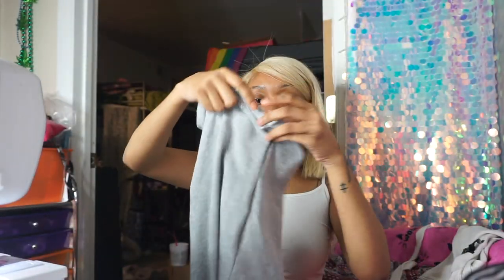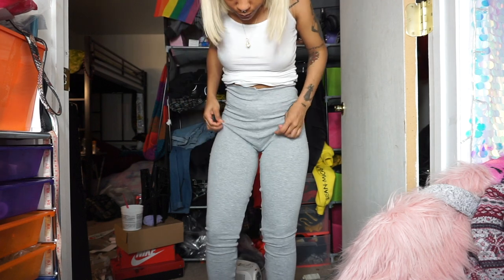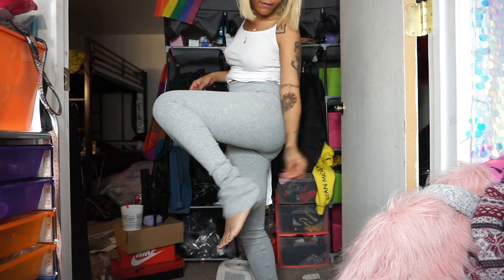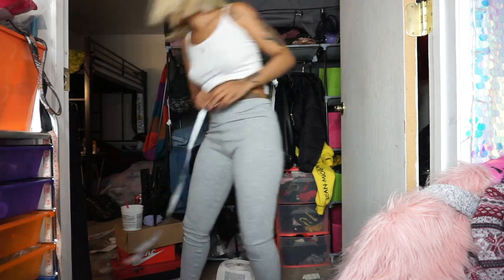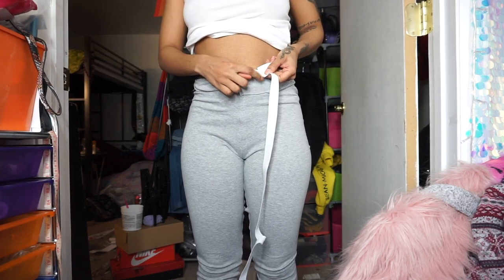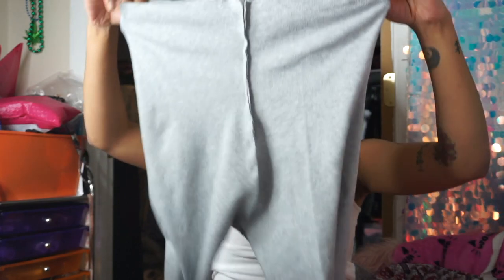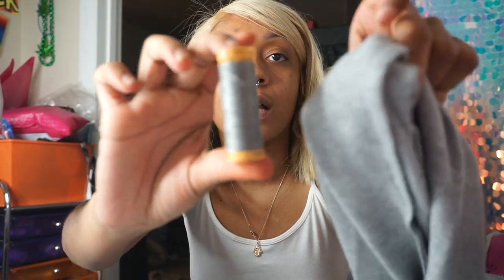Now that we've sewn the extended part, turn it inside out — this is what it should look like. We have our extended pants! I'm gonna try these on real quick to see how they fit. They came out exactly how I wanted — they're very long and cozy. Now we're about to do the elastic band part. Take your elastic band, put it around your waist, tug on it just a little, and cut it. Then I'm switching to the gray thread to match the fabric a bit better.